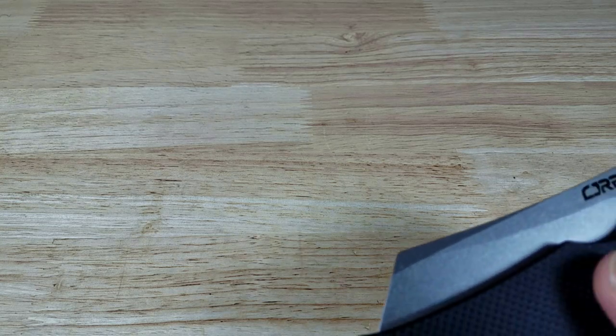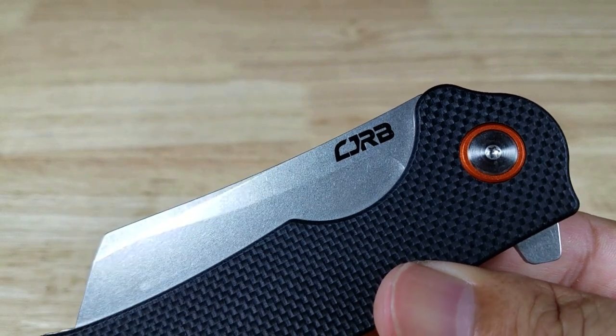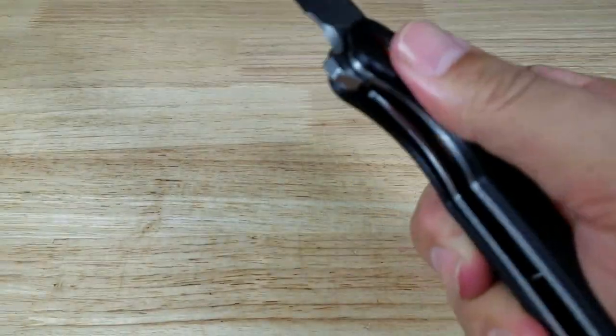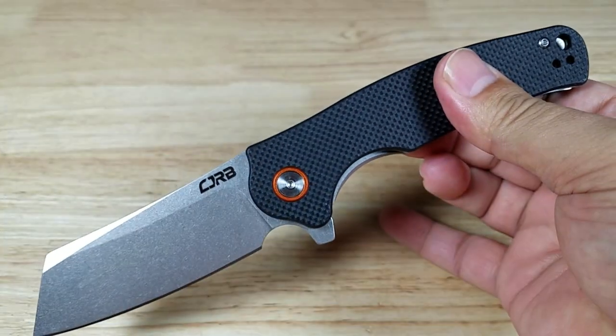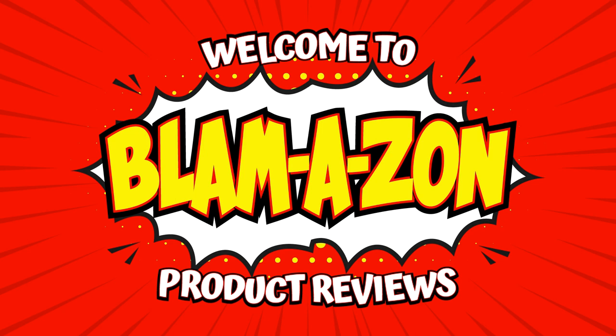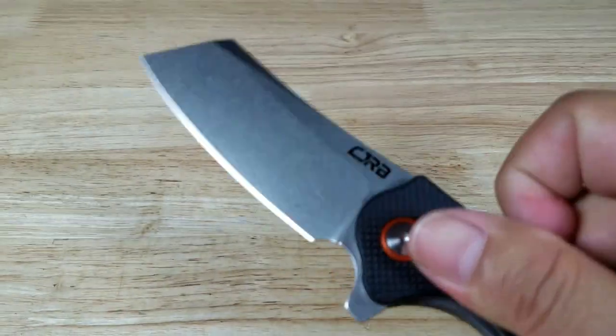Welcome back everybody, thank you for watching. Today we're going to have a closer look at another great budget knife from CJRB — this is a heavyweight cutter, the Krag. As always, if at the end of the video you feel like purchasing the Krag, make sure you check out the link in the description below.